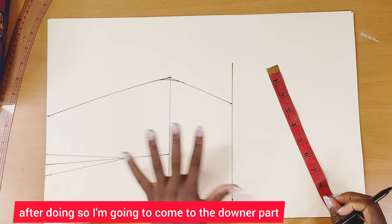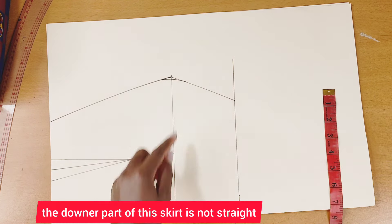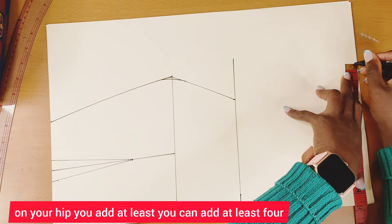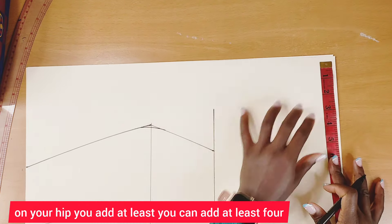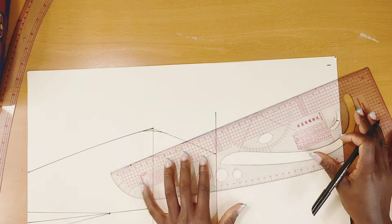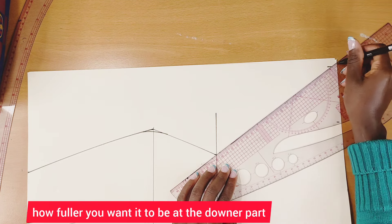Now, the lower part of this cut is not straight. Take whatever you have on your hip and add at least four or five inches to it, depending on how full you want the lower part to be.